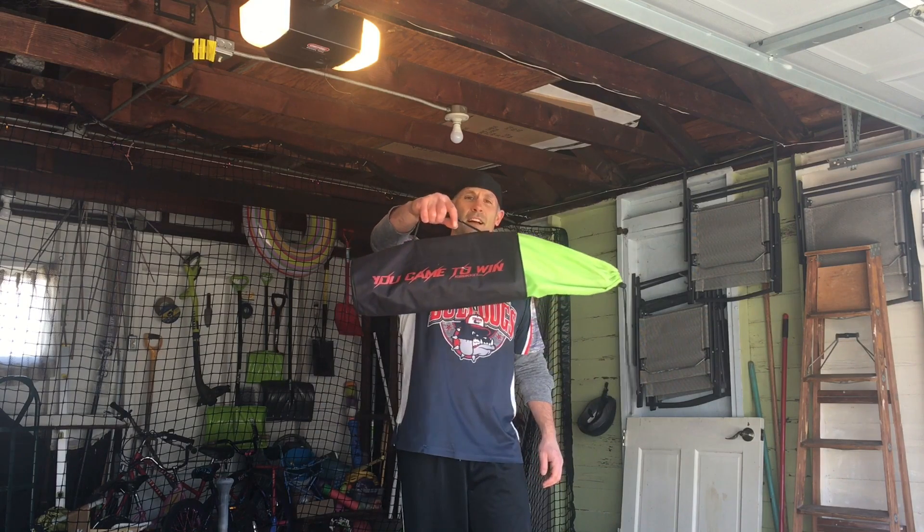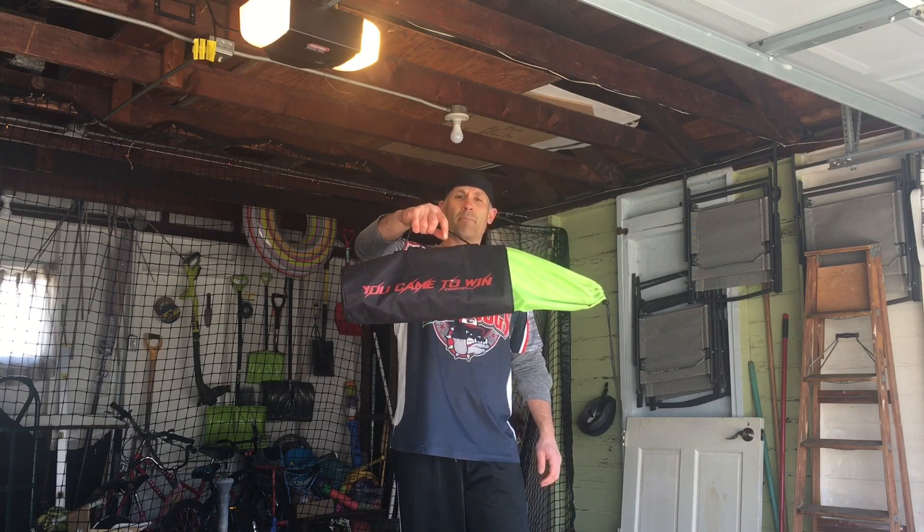Hey everybody, this is the Bat Hounds, saving up the best ASA softball bats there are. Today, I'm here to bring you a durability update on the Rocket Sports Batting Tee.